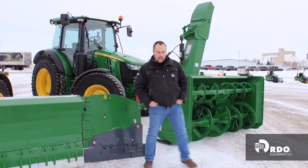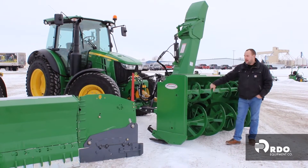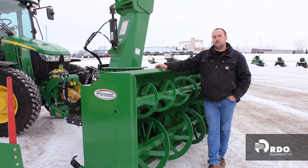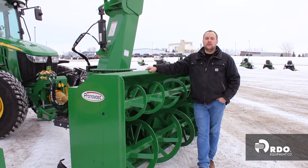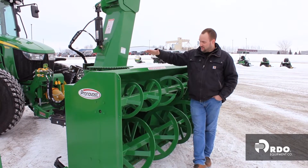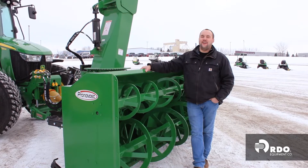The machine to my left is another 5125R John Deere machine and this has got a Pronovost P980 on the front of it. This P980 is 98 inches wide. It's got a double collection auger and a massive center impeller with six blades on it. This is obviously a massive blower — I am 5-foot-10 on a good day and standing next to this thing, it is quite large. It is going to move a massive amount of snow for you at a very high rate of speed.